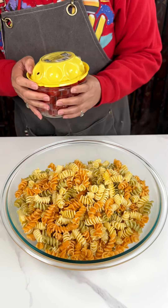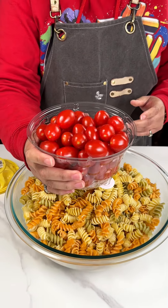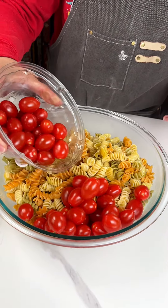All right ladies and gentlemen, that was about a box and a half of pasta, and now we've got some cherry tomatoes we're just gonna cut over here.